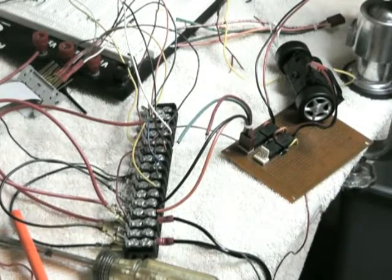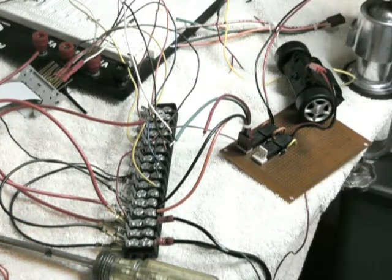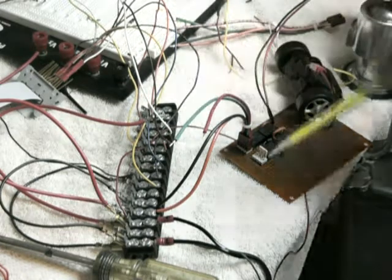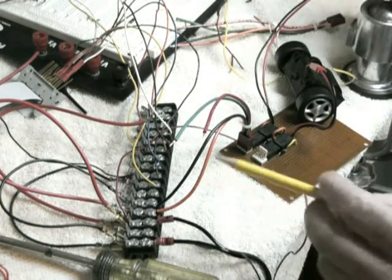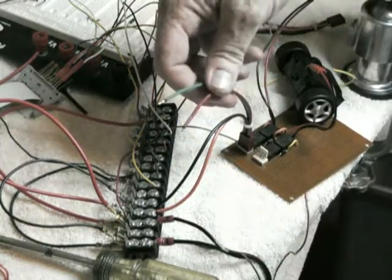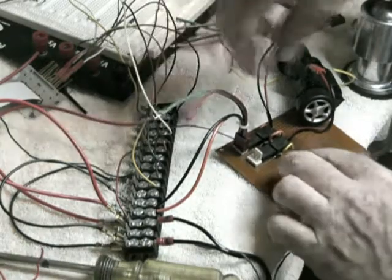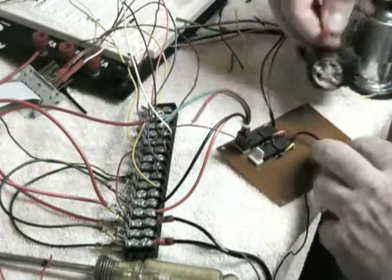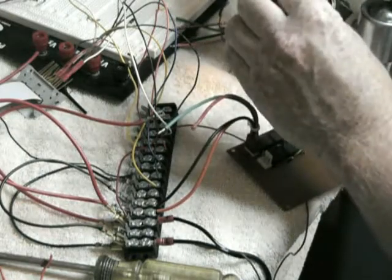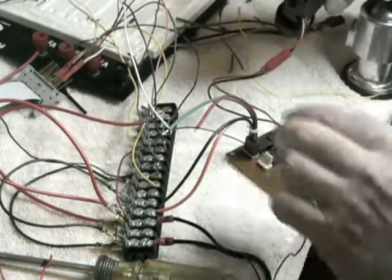We've got the circuit together. We've got this four-cable connector with ground, power, and two signals. These correspond to the high current pins on the Sunspot. Right now I've got this connected so we can see if the motor is going to work. The same signal applies to either steering or the axle.